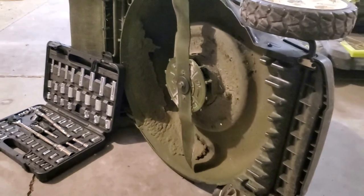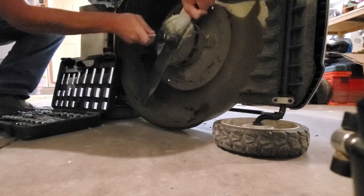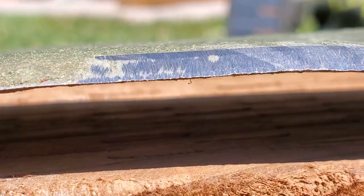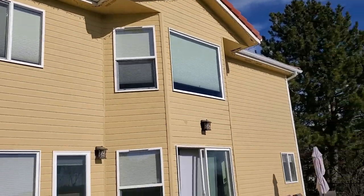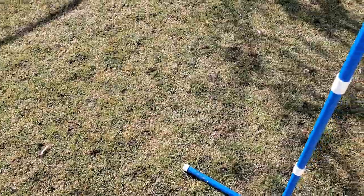For reel mowers in particular, the reel as it spins will clip those mounds and dull the reel, causing you to have to maintain it more often — especially considering that reel mowers are very hard to maintain. A rotary mower, by contrast, you can just pop the blade off and sharpen it in your garage in about five to ten minutes. Even though I don't use a reel mower, the worm casting mounds are still very noticeable when my lawn is cut on the lowest setting of my rotary mower. Honestly, I'm just kind of tired of having to deal with them. I love that I have worms in my lawn because they feed the soil biology, but I don't like having the little muddy worm mounds so obvious and noticeable.